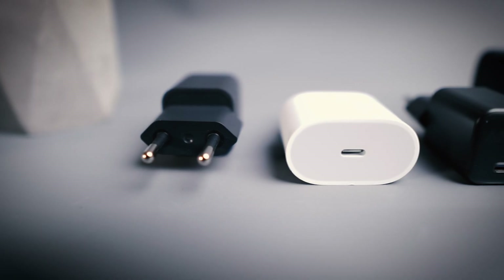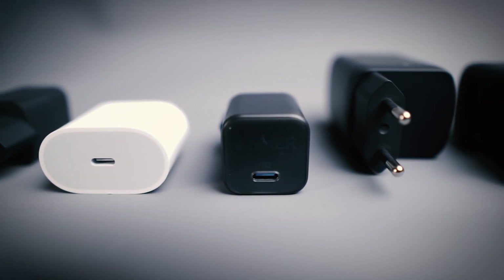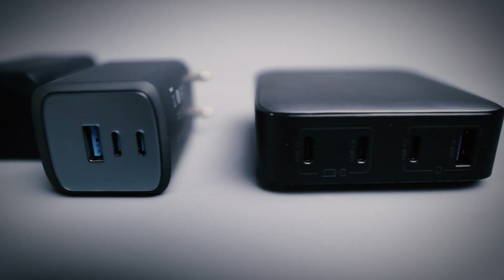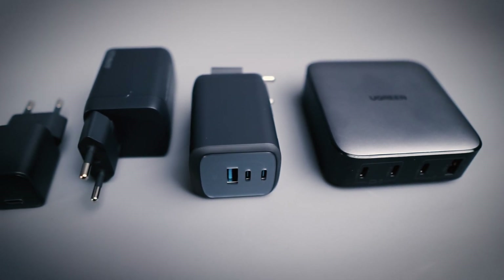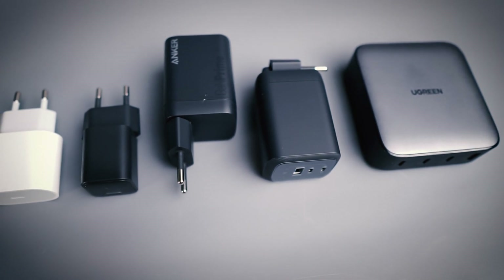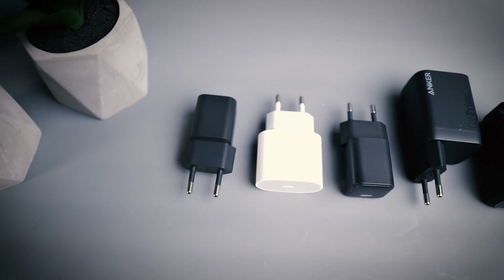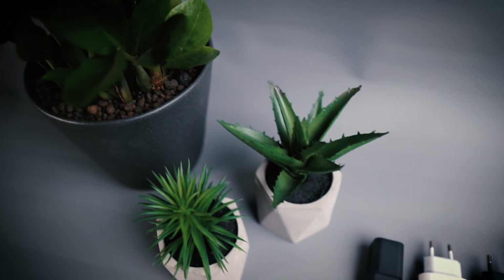Here's some comparison footage of the Anker Nano 3s next to the Ugreen Nexode 100. I cannot yet speak about the long-term experience of these products, both the Nano and the 100 watt version, since I just got them. But I've used Anker products a lot during the last 10 years or so and they've never failed me. So if you're interested in learning more about the technical aspects, the output performance and the quality of the output, I recommend checking out the All Things One Place channel which dives deep into the technical qualities of different chargers and power banks. I'll leave a link to that channel and also links to these products in the description.